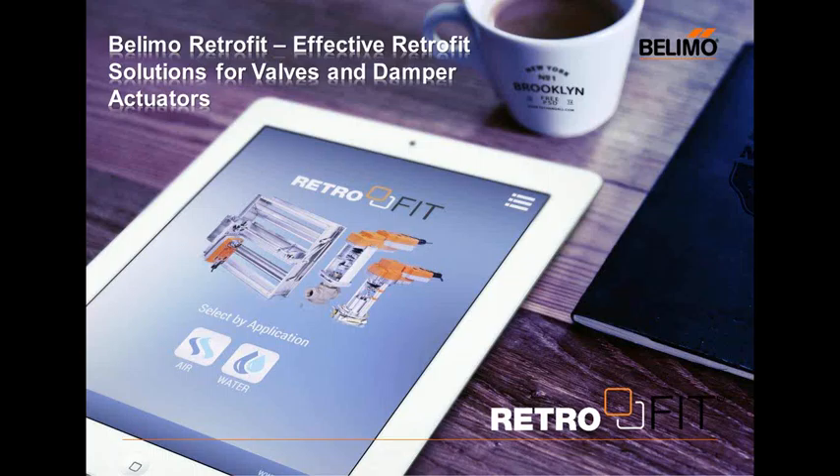Next question: does Belimo have a Class 1 Division 2 solution? We do not. We do have a Class 1 Division 1 explosion-proof housing, but currently those are just for actuators — they do not mount on valves. Another question: are there any accessories for retrofit actuators? Yes — in the globe or butterfly section of our catalog, any accessory you'd see for a standard globe valve or butterfly we can offer for retrofit: end switches, weather shields, heaters, and things of that nature.